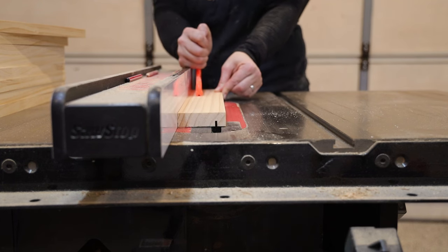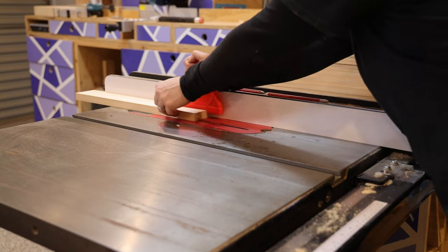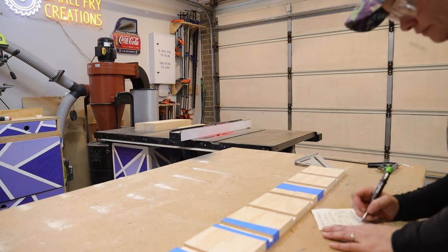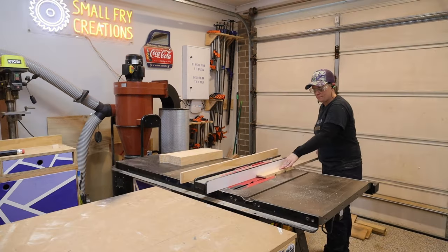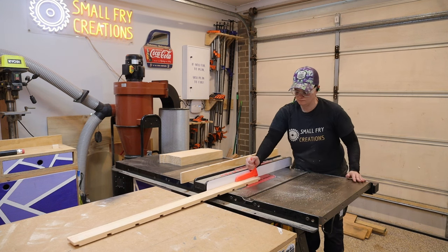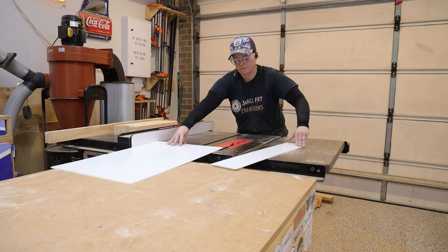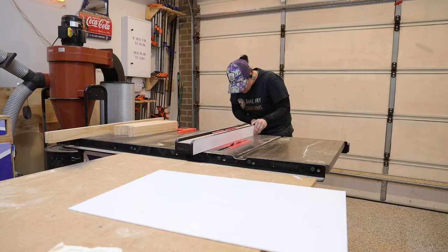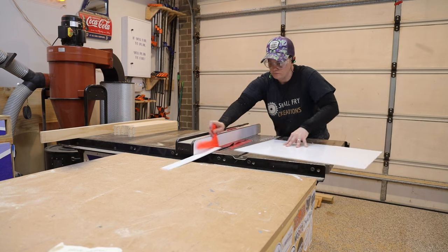I'm using 3mm perspex, so with two quick passes on each piece the dado is cut. The dado is set 10mm in from the front. You can cut perspex on any tool, however I would recommend purchasing a plastic cutting blade for the tool you're using. The perspex will have an exposed edge and the finish is far superior with no chip-out compared to a wood blade.